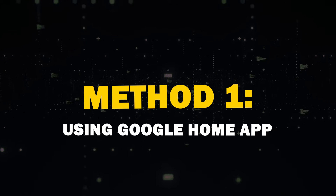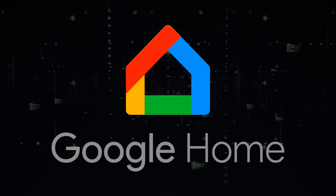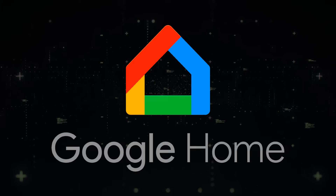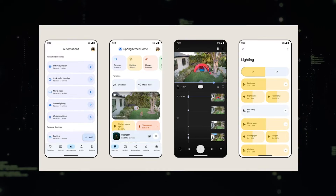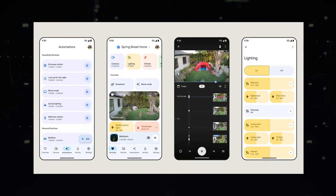Method 1: Using the Google Home App. The most reliable way to mirror your Android screen is through the Google Home App. You probably already have this app if you've set up Google devices before. If not, you can download it from the Play Store.